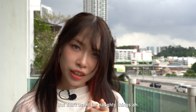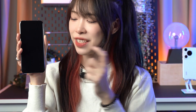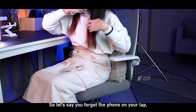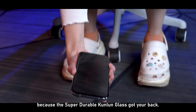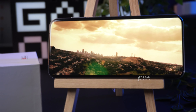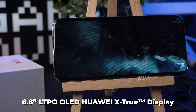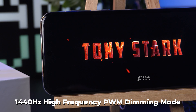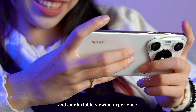But don't use it for naughty things! The display is protected by the second-gen super-durable Kunlun glass, 20 times stronger than the previous generation. So if the phone falls flat facing the ground, the super-durable Kunlun glass has got your back — or in this case, your front. Underneath the glass is a 6.8-inch LTPO OLED Huawei X2 display with 1260p resolution, 120Hz refresh rate, and 1440Hz high-frequency PWM dimming mode, so you can enjoy the most immersive and comfortable viewing experience.